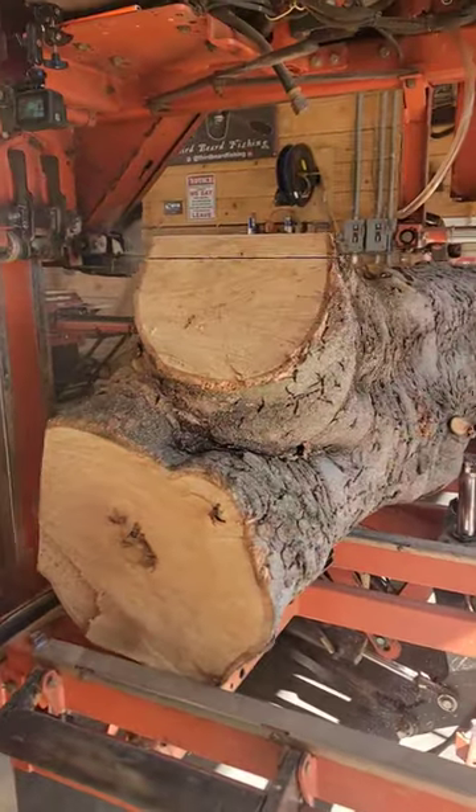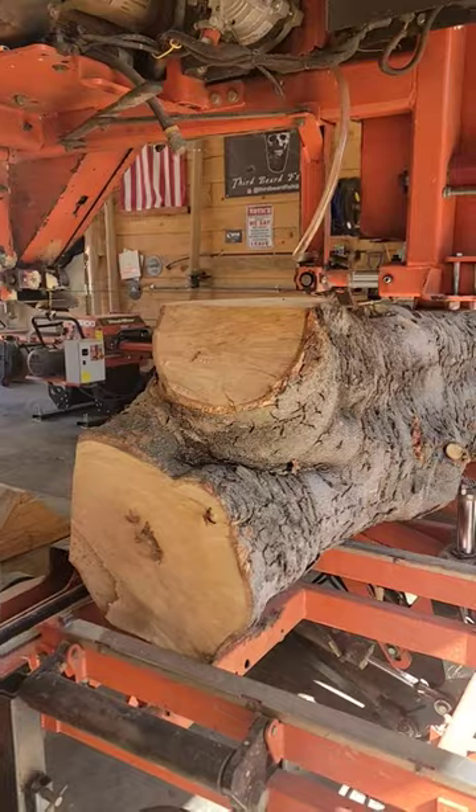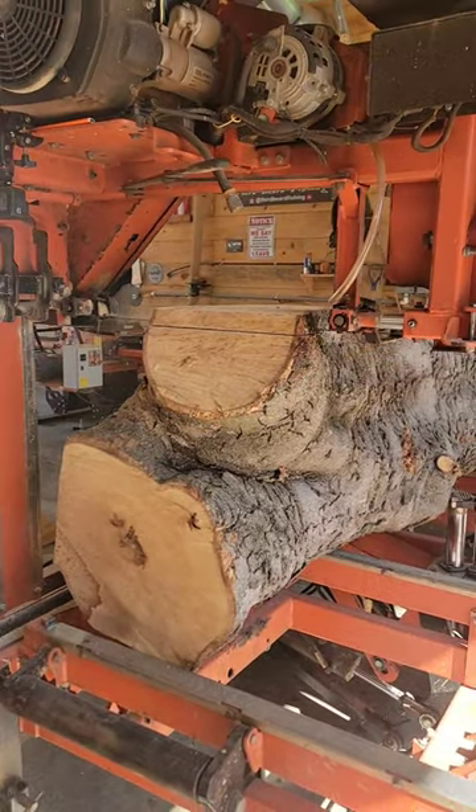As always, we're running a Wood-Mizer Turbo 7 saw blade. These are excellent blades. If you need any, contact Joe at Industrial Cutting Tools — he'll be glad to help you out.